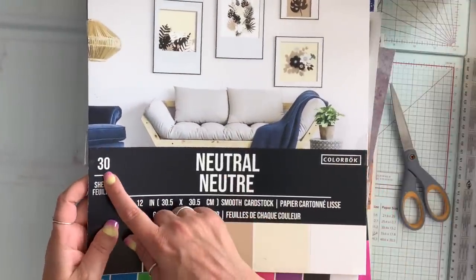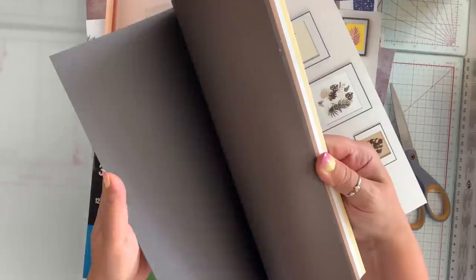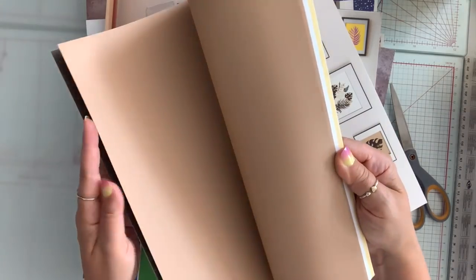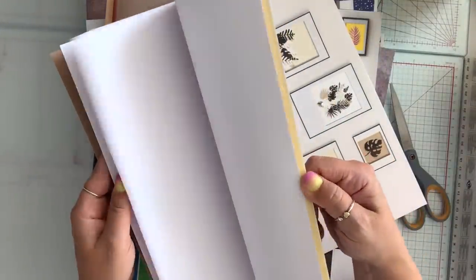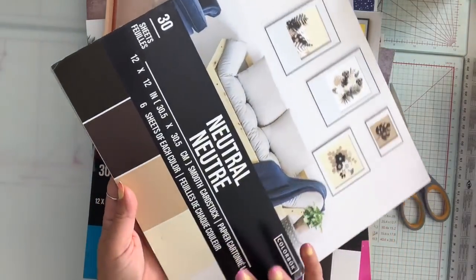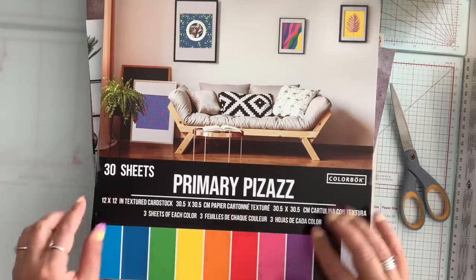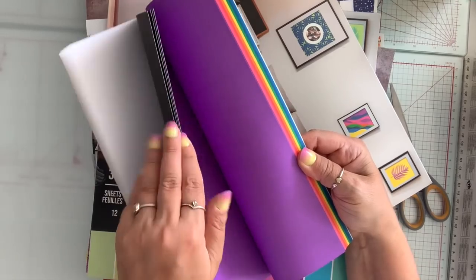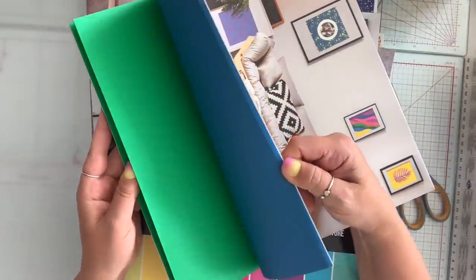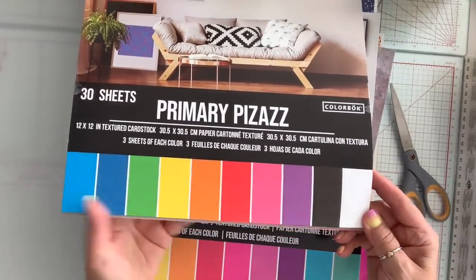I got the neutral — 30 sheets, and this is 12 by 12. The white one was 12 by 12 as well. It's basically neutral colors: black, dark brown, beige, white, and cream — six sheets of each, $3. I got the primary colors — 30 sheets. You get white, black, purple, pink, red, orange, yellow, green, navy blue, and light blue. It shows you the colors right on the pack.